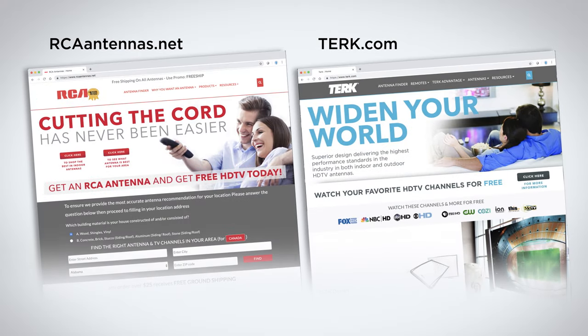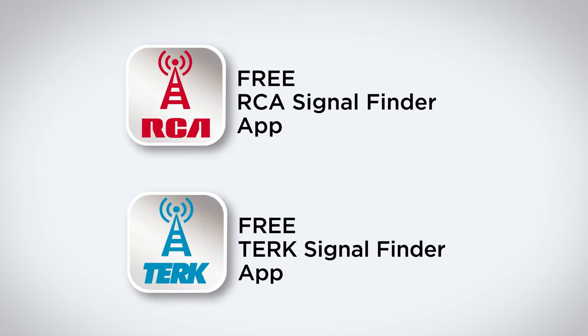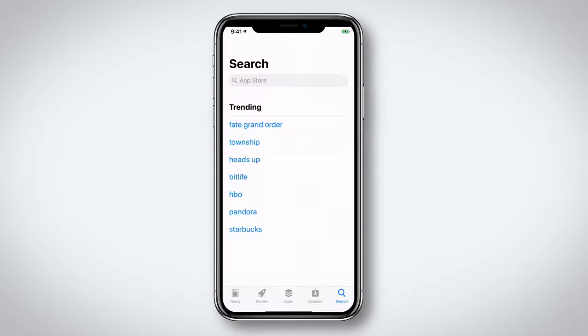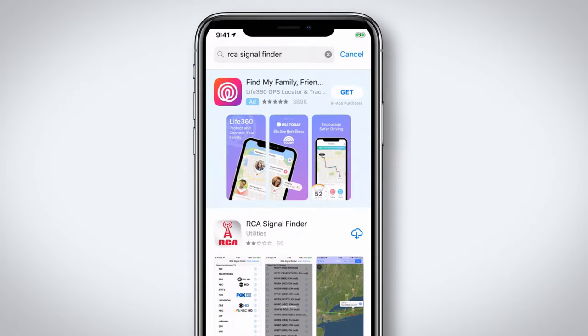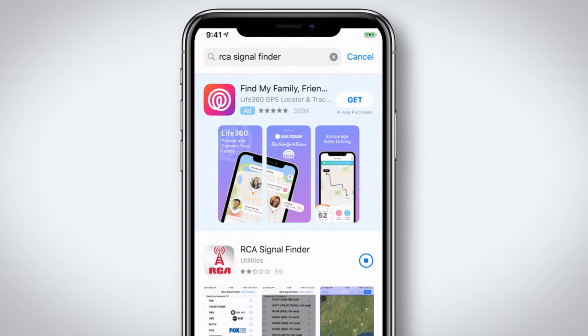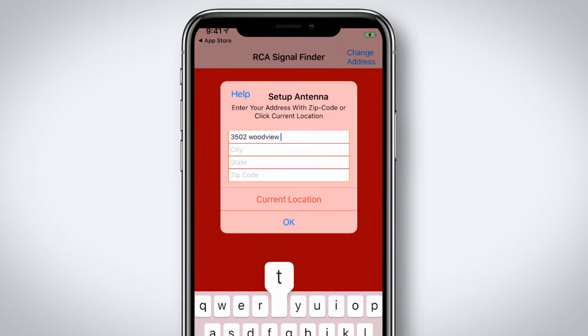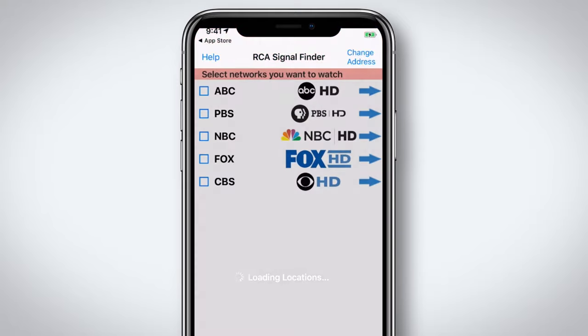There are two ways to help you locate the towers and determine how far they are from your home. First, let's use the free Signal Finder app. Go to the App Store or Google Play and download the Antenna Signal Finder app. Launch the app and enter your location or select Current Location, then select the broadcast networks you typically like to watch.